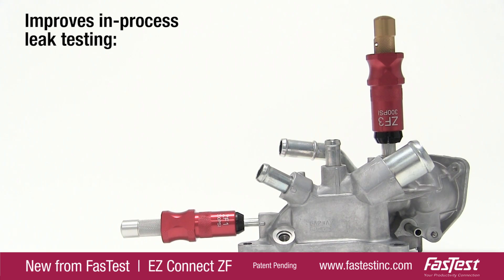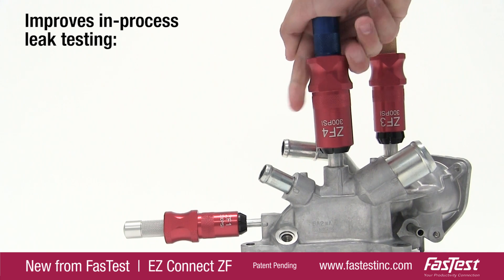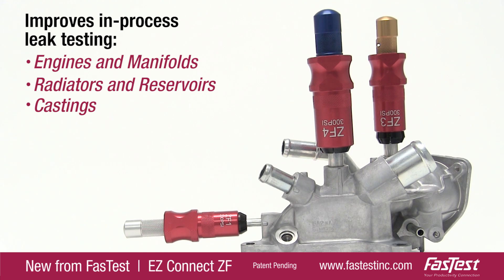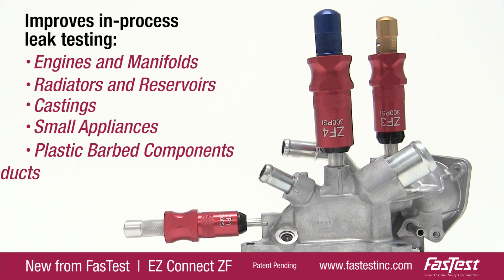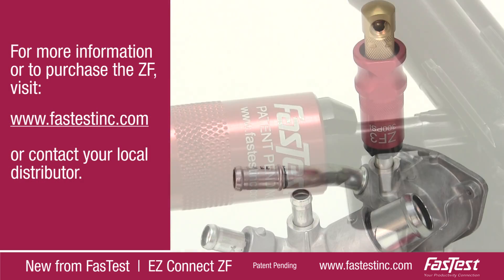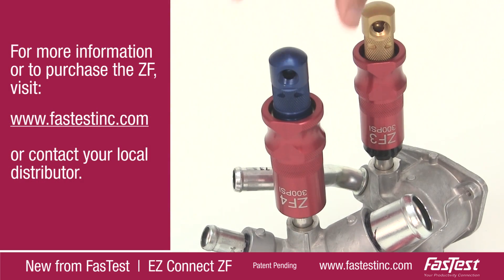The ZF improves in-process leak testing of many products, including engines and manifolds, radiators and reservoirs, castings, small appliances, plastic barbed components, and lawn and garden products.